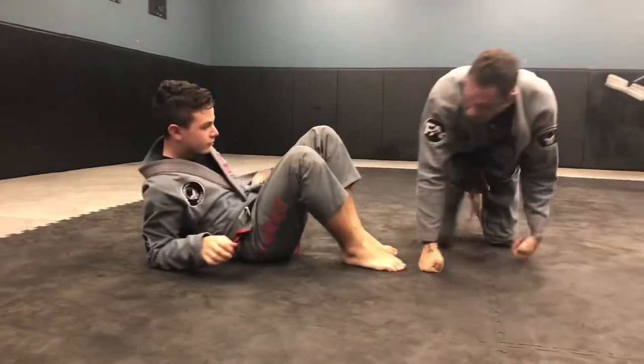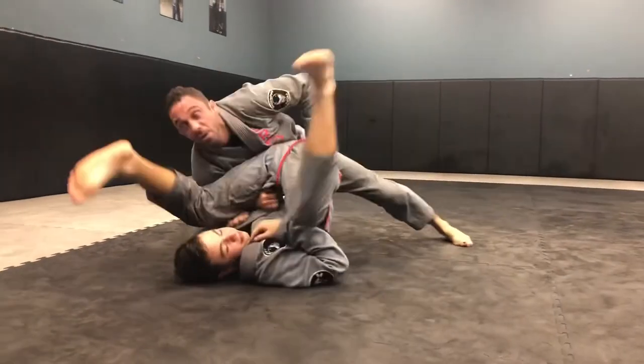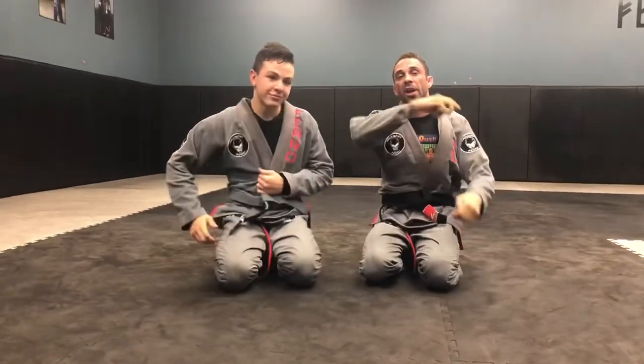Let's do one more. So we're here, I scoop up. We come in for the attack. Give that a whirl.